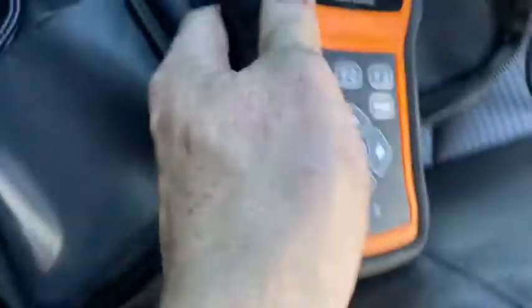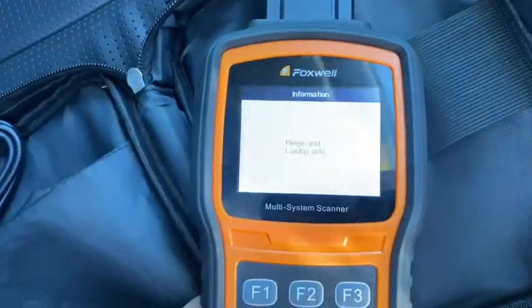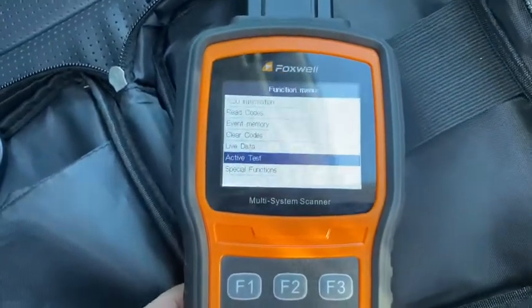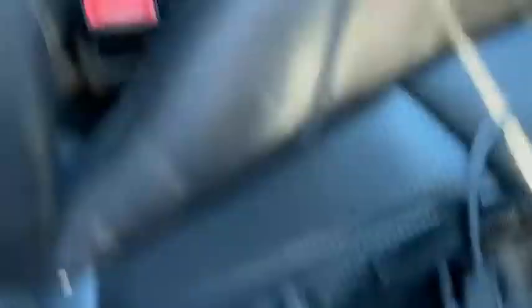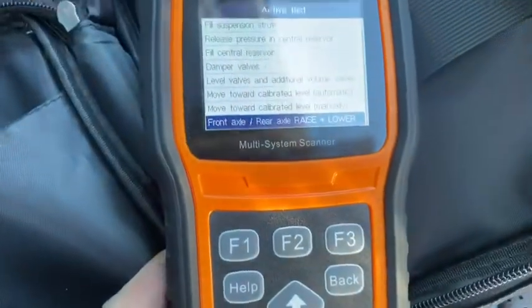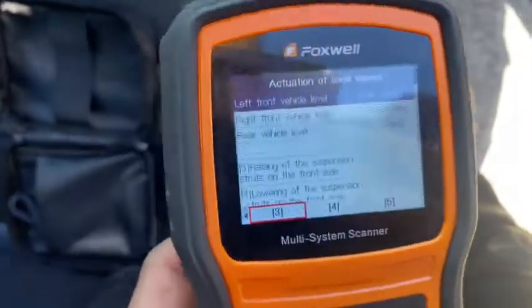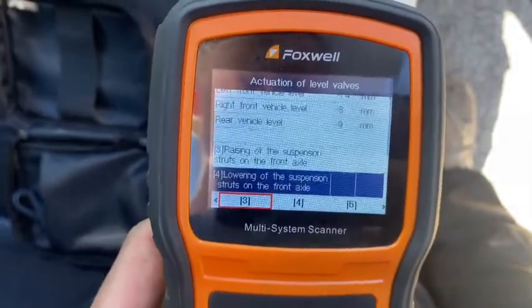Actually, I think we're supposed to turn the car off when we're playing with suspension. So we've got the Foxwell plugged in and we're going to lift the car up a bit so I can jack it on all fours. You don't have to lift it, but I like to just to give me a bit of extra room. Generally if you jack the car you lift it up off there — that's what I do on my E550 — but because the E55 is slightly lower, I like to manually raise it as high as I can.